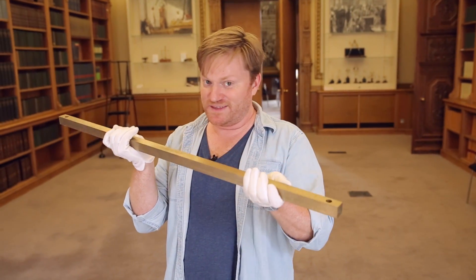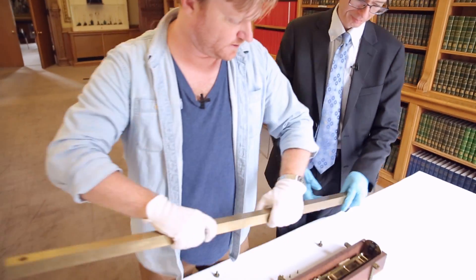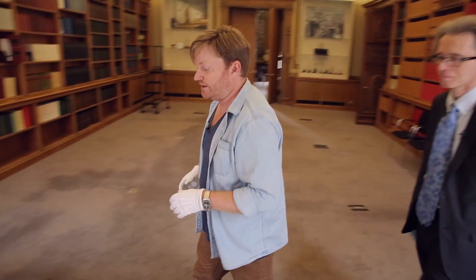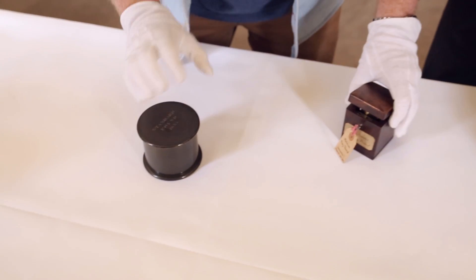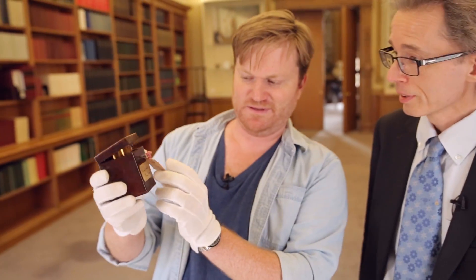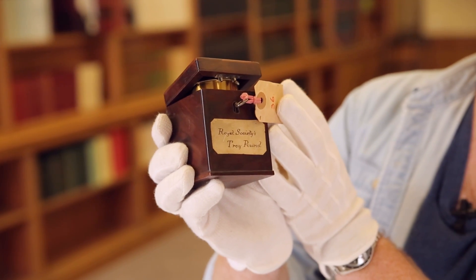We're going to talk a lot more about this, but before we do, with the help of Keith, I'm going to put this back down on the table and we're going to look at some other standard measures first. So let's go over here and check them out. Keith has gotten these two objects out of the vaults for us. It's not hard to figure out what this is — the Royal Society's Troy Pound.